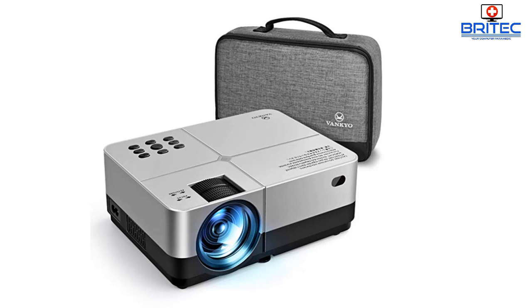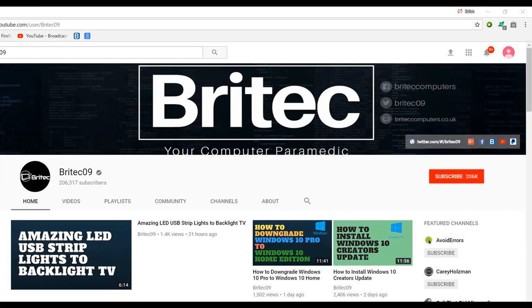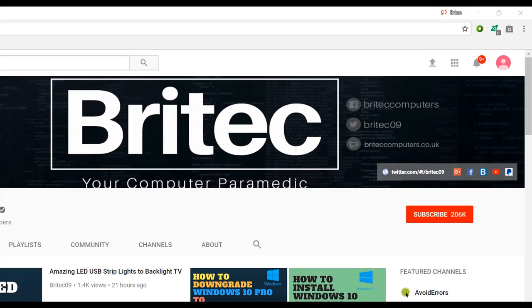My name is Brian from brightechcomputers.co.uk — thanks again for watching guys and thanks for your continued support. If you haven't subscribed yet, hit the big red subscribe button on my YouTube channel and hit the bell notification button next to it to be notified when we upload new videos.